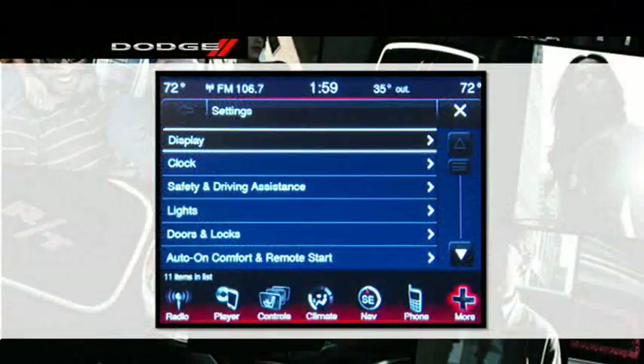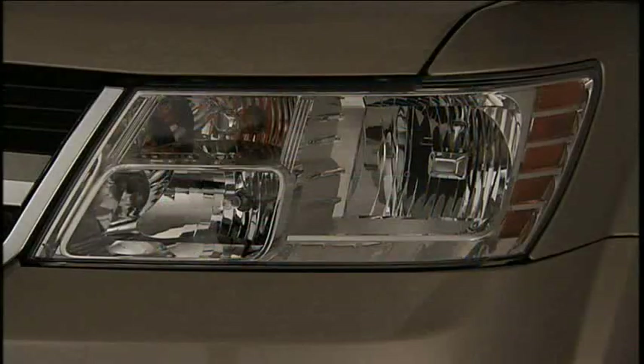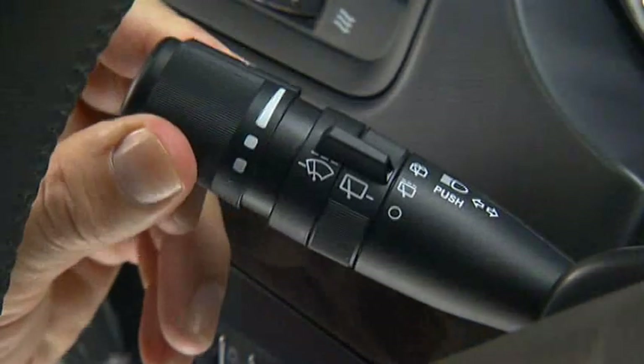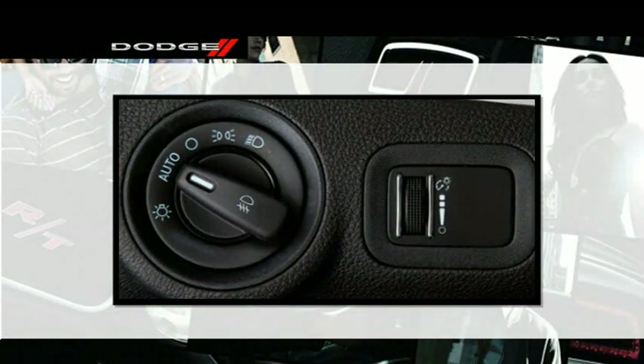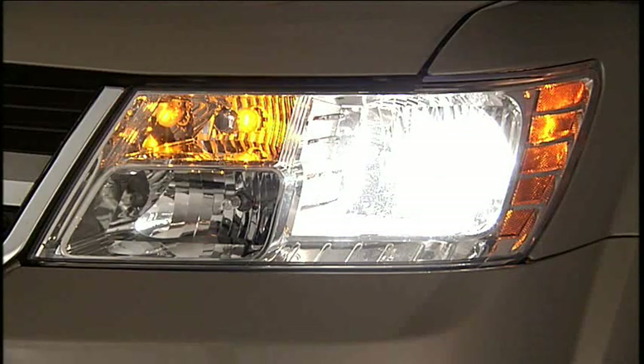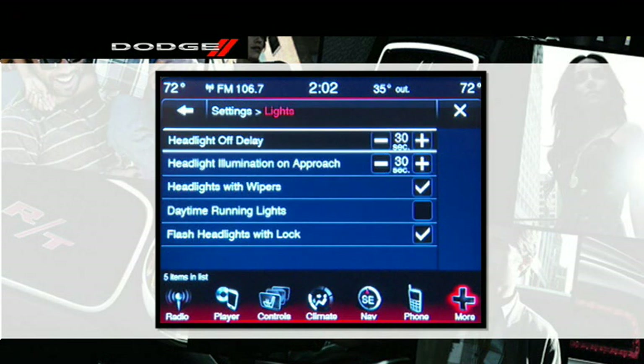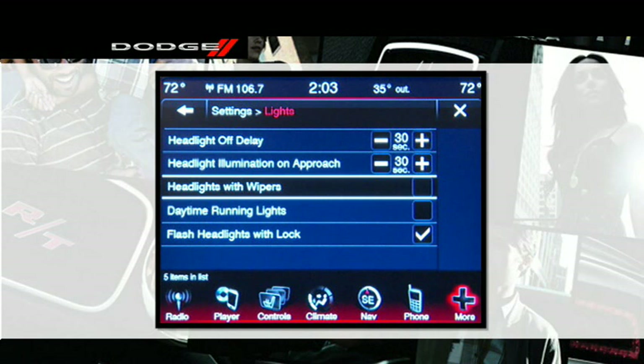Your vehicle is also equipped with a feature that will automatically turn on your headlights approximately 10 seconds after turning on your windshield wipers if the headlight switch is in the auto position. It's a feature you can turn on or off. Under Settings, scroll through the menu until you reach Lights, then select Lights and then Headlights with Wipers. If there is a checkmark next to the feature, it means the feature is active. Touch the feature bar to turn off the checkmark and deactivate the feature.